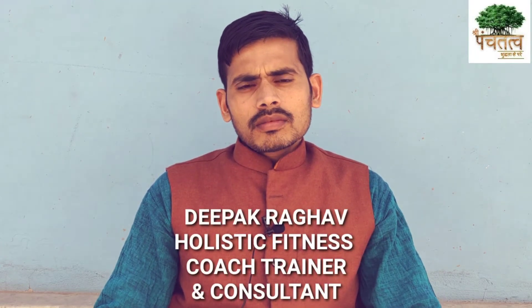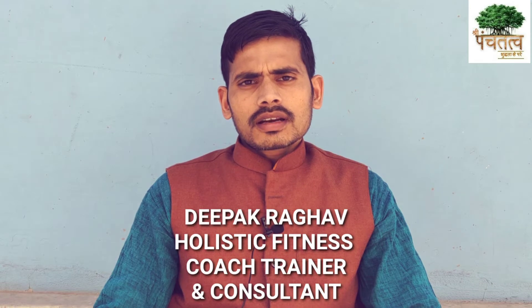Hello everyone, I am your brother Deepak Raghav, holistic fitness coach, trainer and consultant. I welcome you on my YouTube channel Shri Panjsh Tattvat. Today's mission is the deep burning.